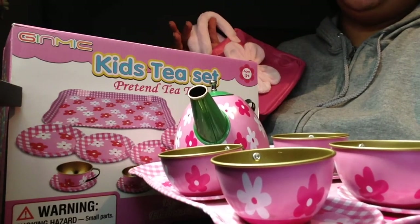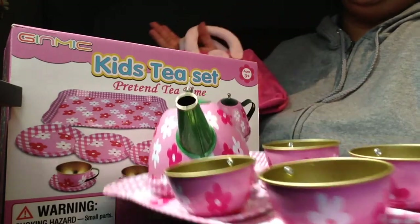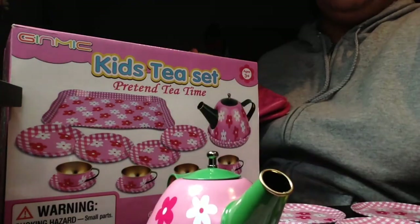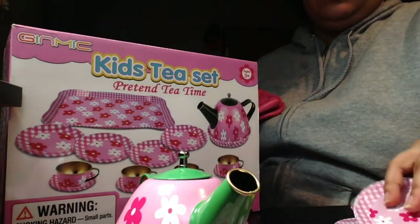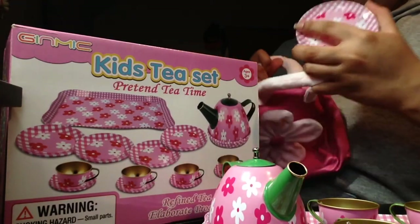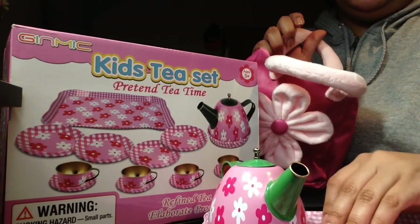Thank you so much Ginnick for sending me this incredibly detailed, very nice, sturdy metal kids tea set and matching purse. This is super cute. I love that this can also be used as a watering pot for flowers, and that these plates can all have a chance to hold little sweets, whether they're real or pretend. Then this purse can have everything easily put away so you never lose all the stuff you need for tea time.